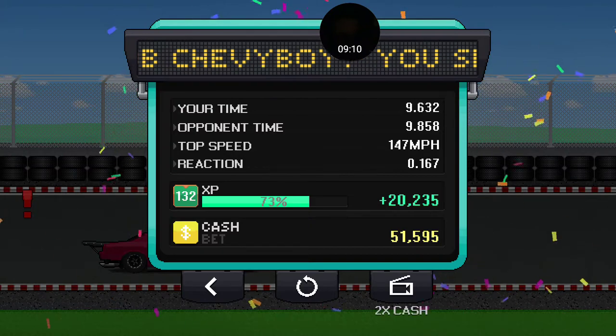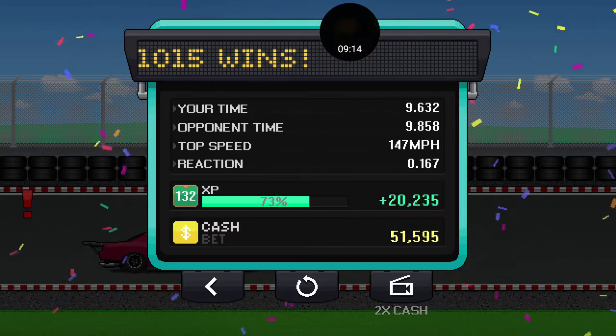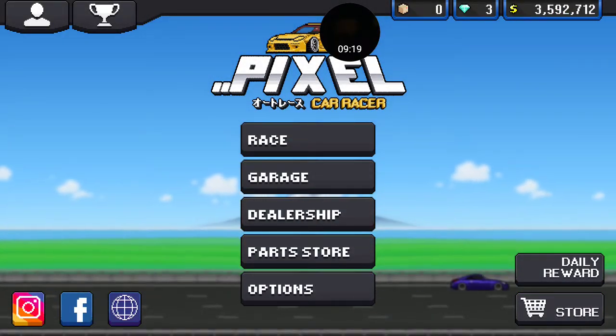I'm waiting in the story mode. 1,015 wins — I actually got an achievement, like a trophy thing for that. So that's cool.